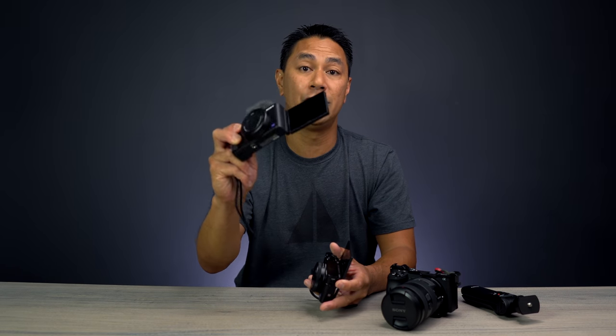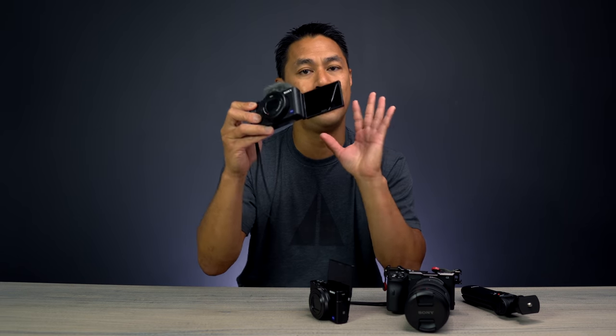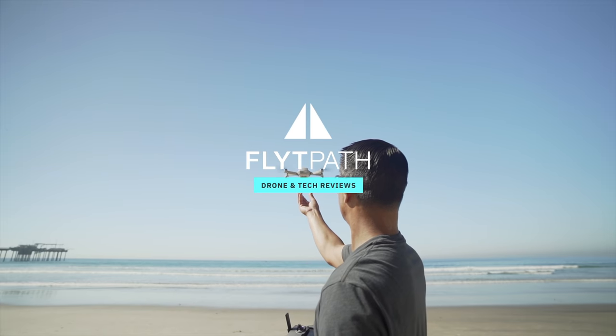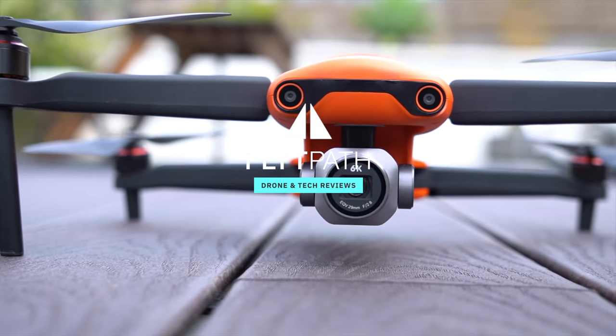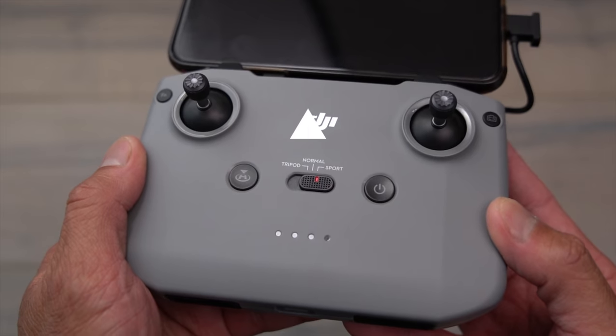I'll be talking about the differences between the two cameras, some main features I really like, and since nothing is perfect with every new release, I'll also cover improvements I think Sony can make on the next version of the ZV-1. My name is Aldrin Astacio — I do drone tech tips, tutorials, and product reviews on this channel, so if that interests you please subscribe and hit the bell. Everything in this video will be timestamped in the description so you can jump around freely.